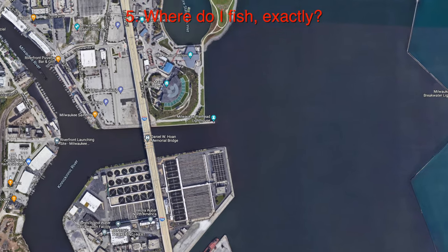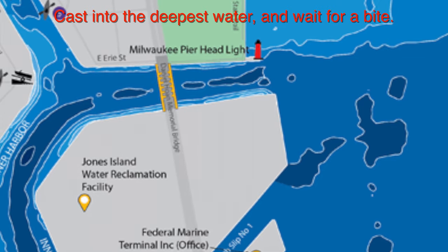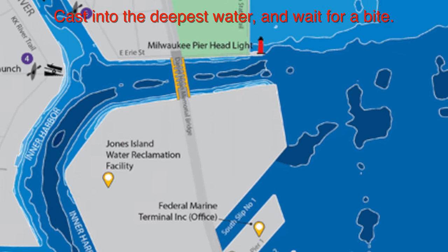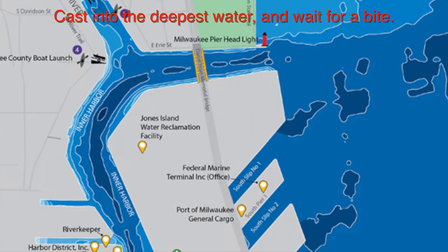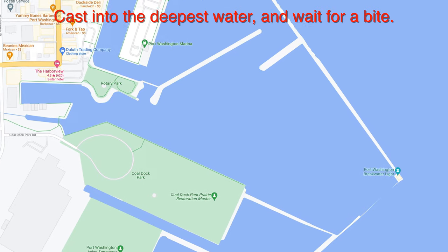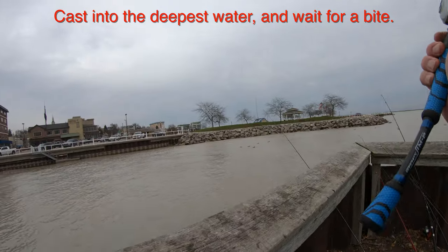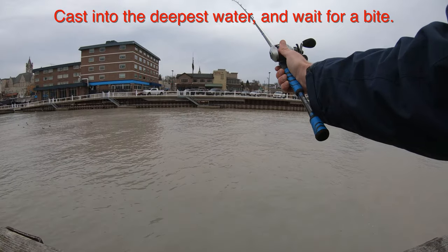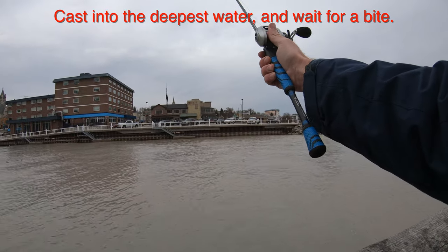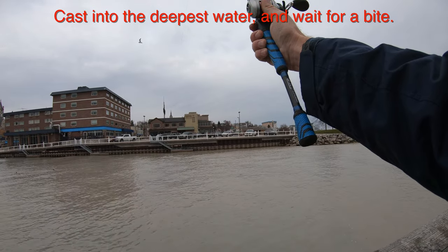When you get to the harbors, the best place to fish would be the deepest areas you can cast to. Typically this is the middle of a river channel if you're by a big river mouth, or if you're in the harbor, look for where the boats travel — those are usually the deepest spots. Just cast that minnow way out into the middle of the harbor or the mouth of the river.